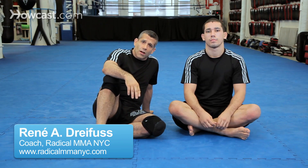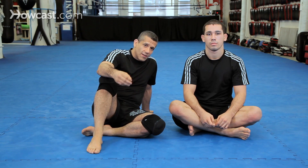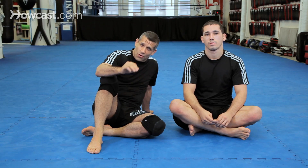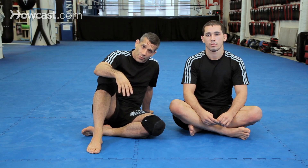All right guys, now we're going to go over the Marcelo Garcia version of the guillotine. In this gym we call it the Marcelo-Teen. It's a very, very innovative, excellent technique and requires almost no power — it's all technique. Great move. We're going to do it from the guard, but it can be done from a number of different positions.